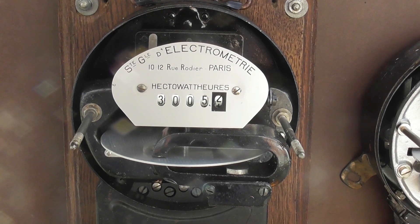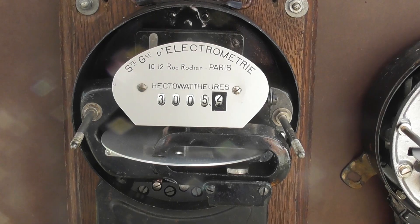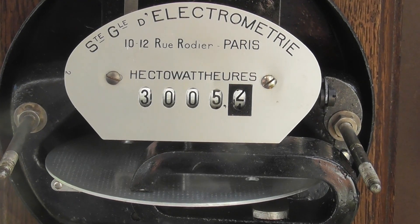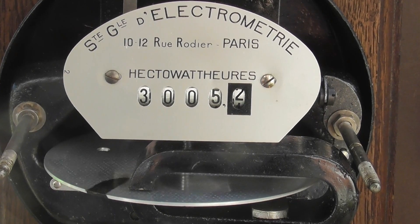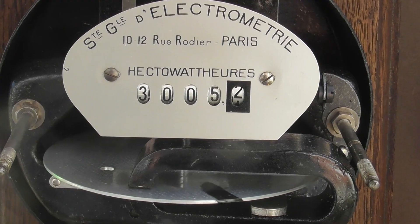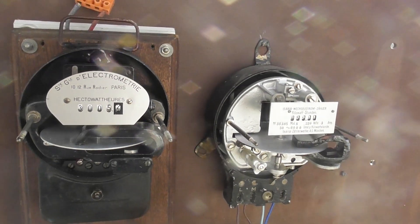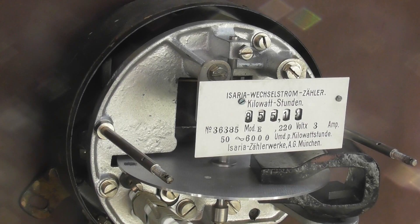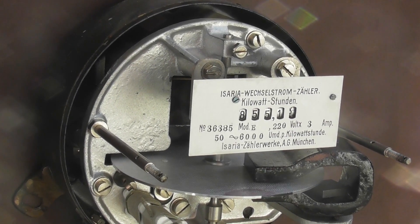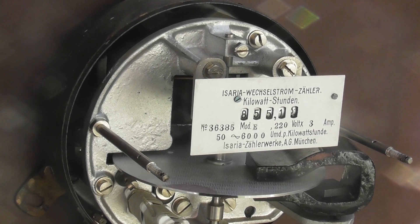Cover removed from the device. That's very much a hard load because there's a couple of other things plugged in onto it.